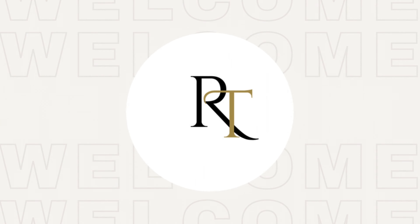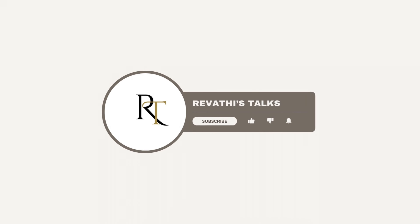Hi friends, Namaste, I am Revathi. Welcome back to Revathi's Talks channel. Please subscribe to my channel and hit the bell icon for new updates.